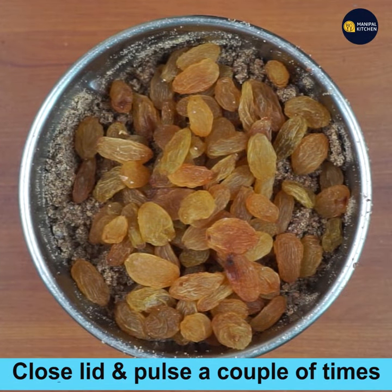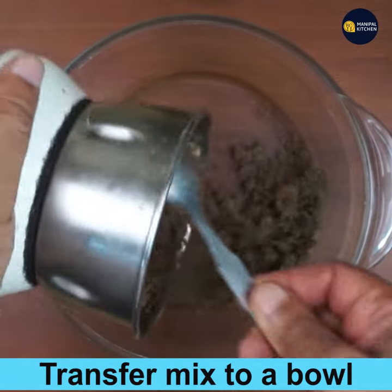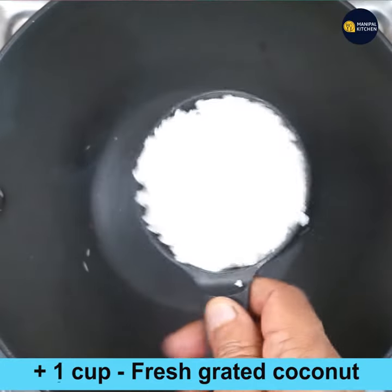Close the lid and pulse it a couple of times so that it gets mixed well. Don't grind it too fast because your mixing may get ruined. Now transfer that mix to another bowl.